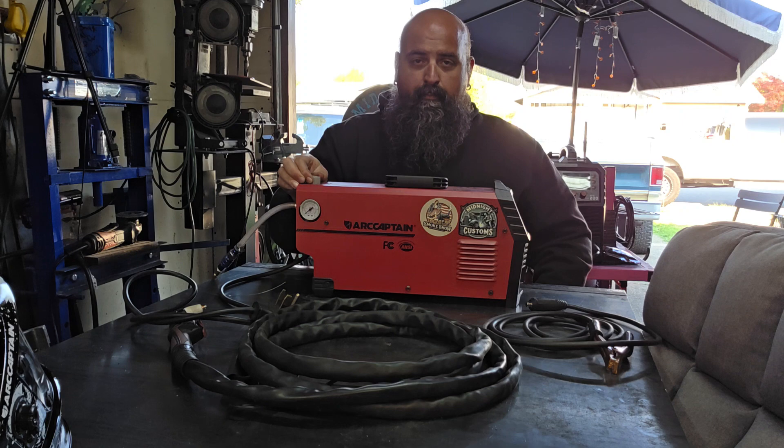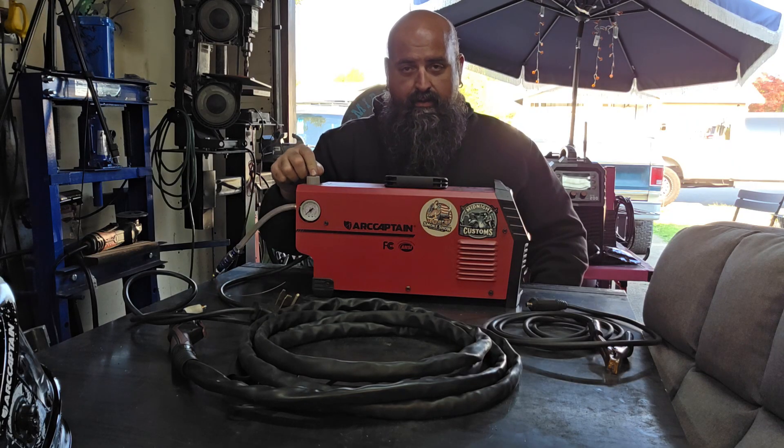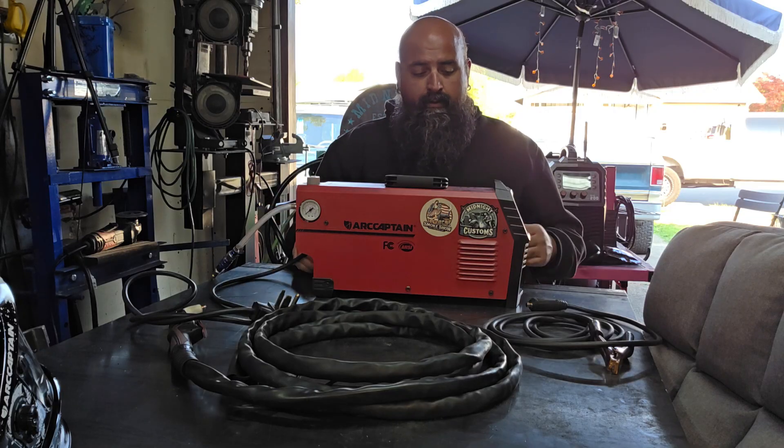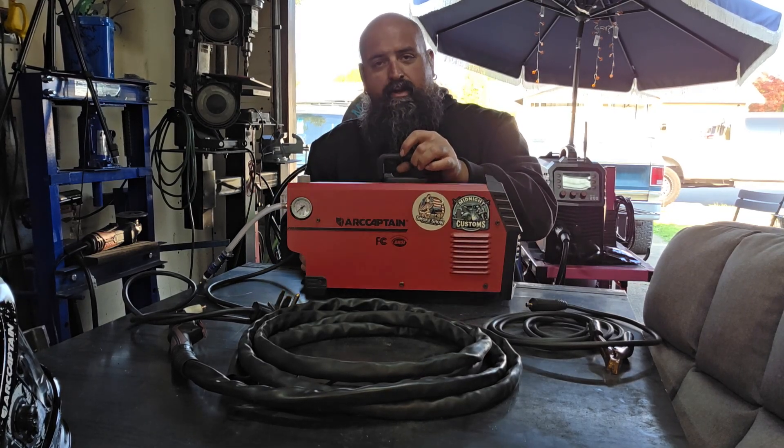You'll pop this up to adjust your air pressure, turn it one way or the other to increase or decrease, and then to keep it set so it doesn't get moved, you click it back down. Very lightweight machine — I want to say it probably weighs 10 pounds.